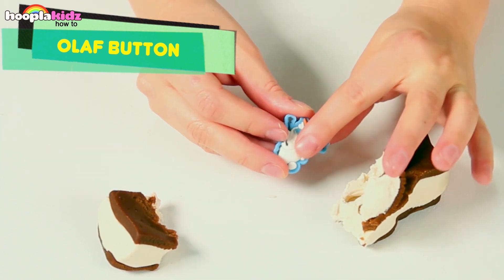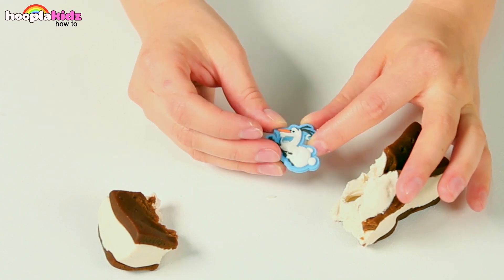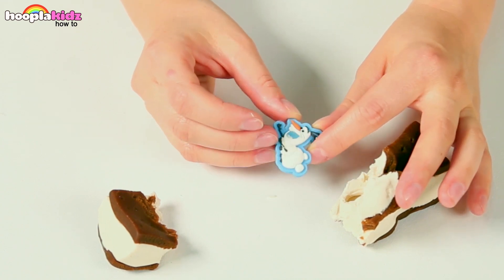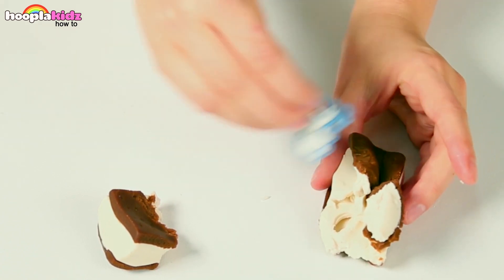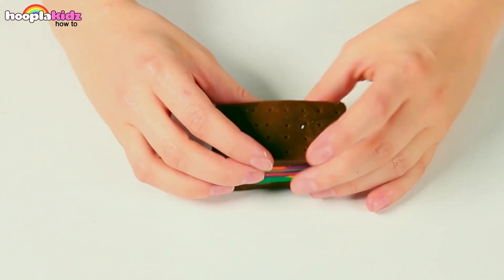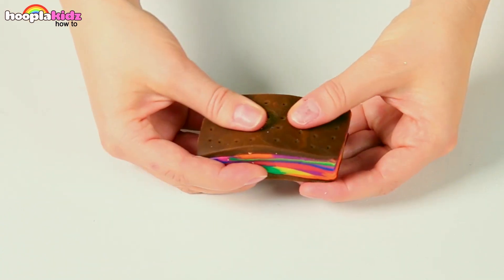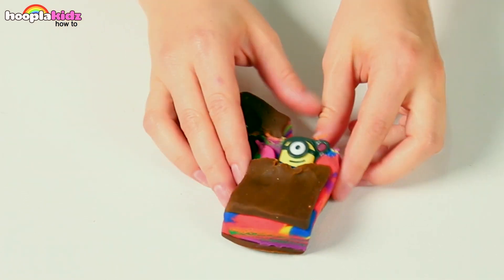Oh, this ice cream is so nice and cold, just like snow! Let's have a play. Let's see what's inside this multi-coloured ice cream sandwich. It's Stuart the Minion!